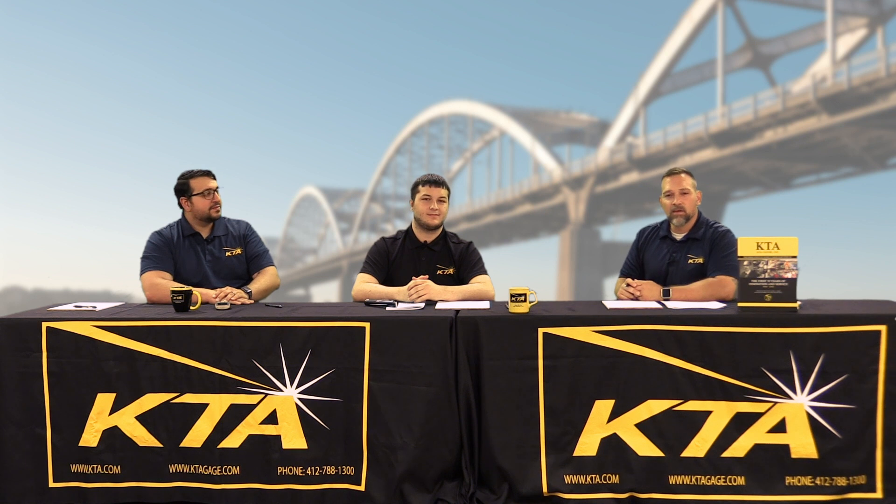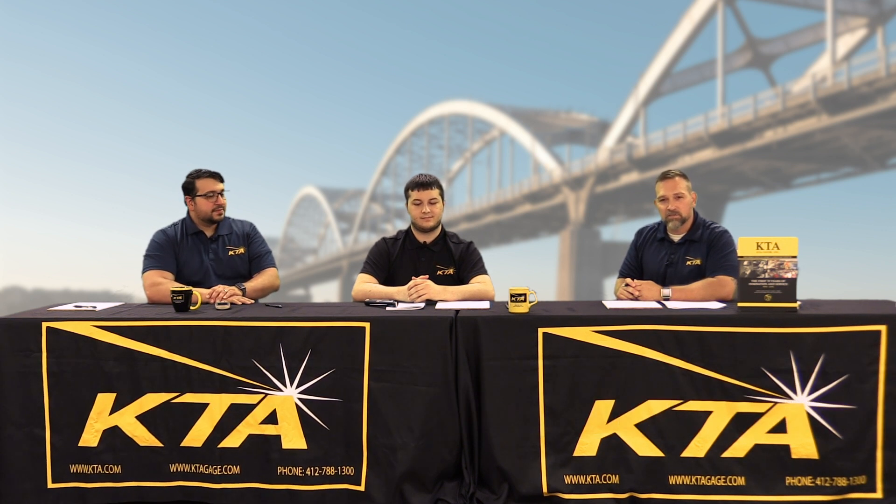Welcome to the KTA quick tip video series. My name is Matt Fite. To my right I have Dominic Pascarelli and Andrew Pappas. They're both instrument sales consultants in the instrument sales and service department. Today we're going to talk about two different ways to obtain RH and dew point on a job site.